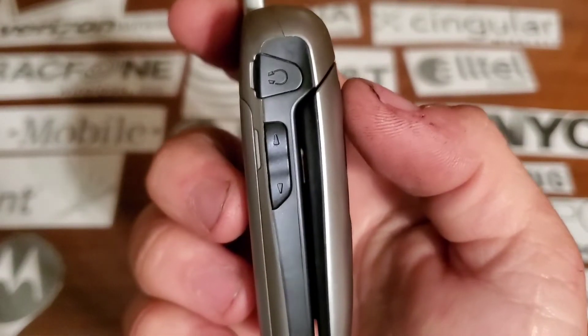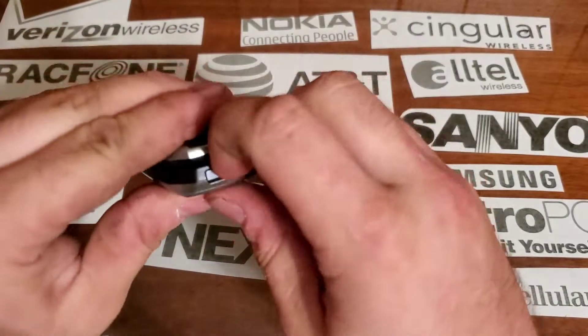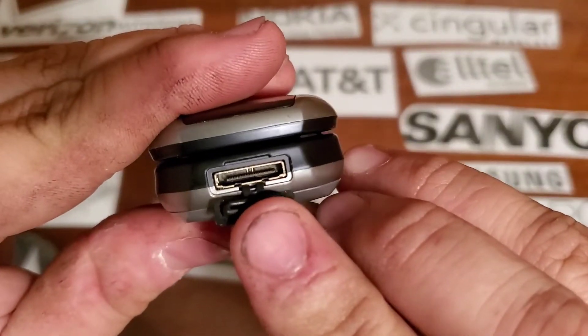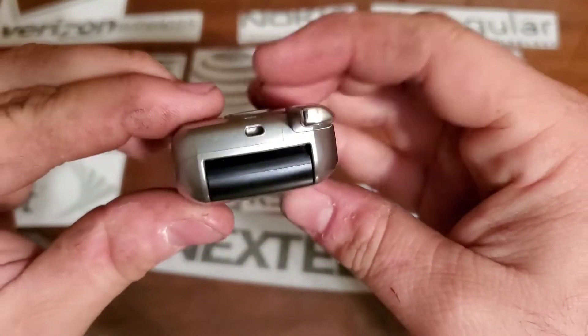On the left side you're going to have your two-and-a-half millimeter headphone jack and your volume rockers. On the bottom you have your proprietary Samsung charging port. On the right side you have nothing.